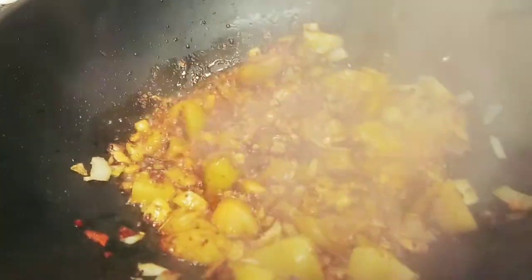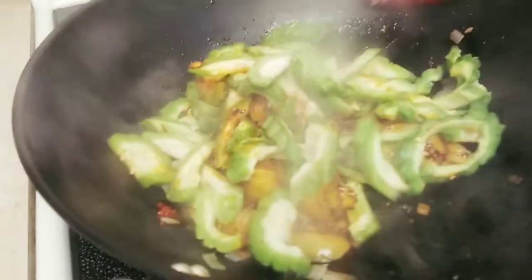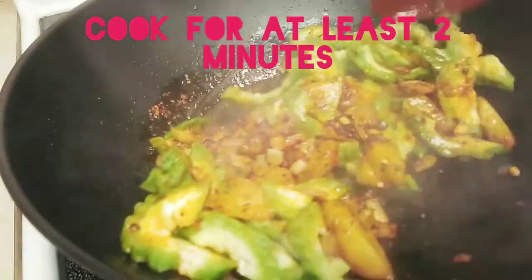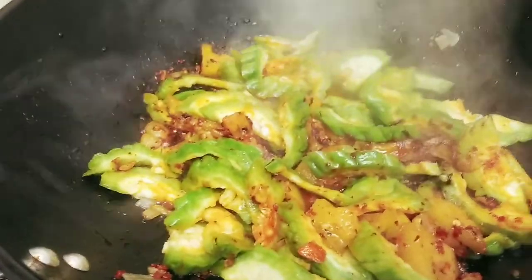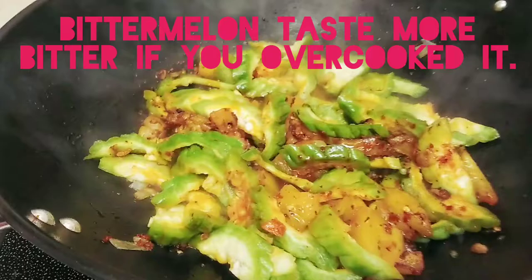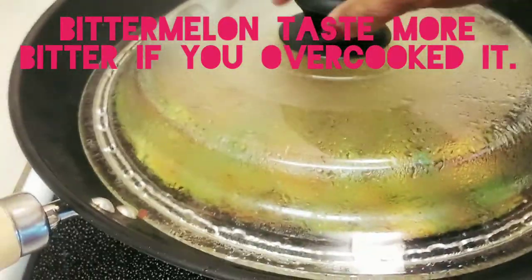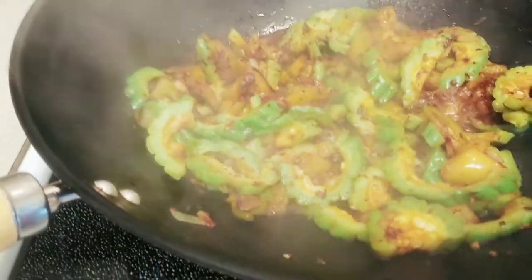Now let's add the bitter melon, or ampalaya. Time to add the egg.